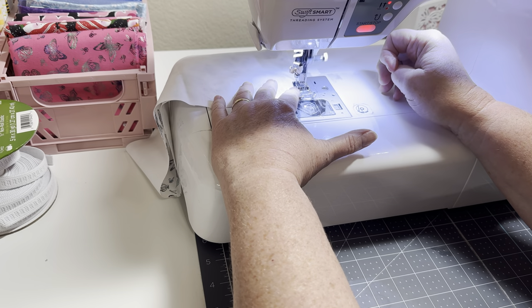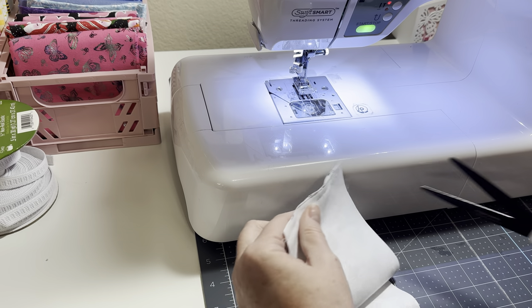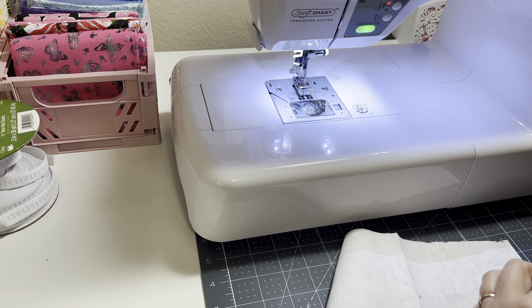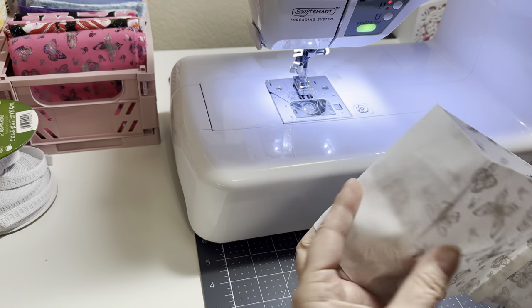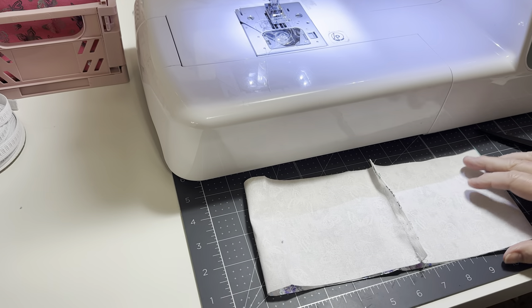Thank you so much for all your comments on my last video. I told the story about my finger getting sewed up in my machine, and so many of you shared your own war wounds from sewing — things that have happened to you. I'm glad everybody was okay.